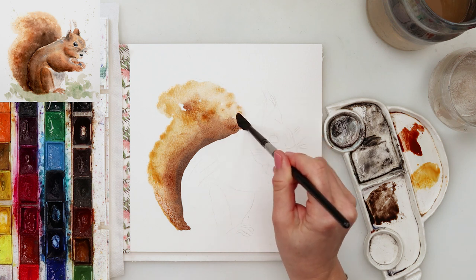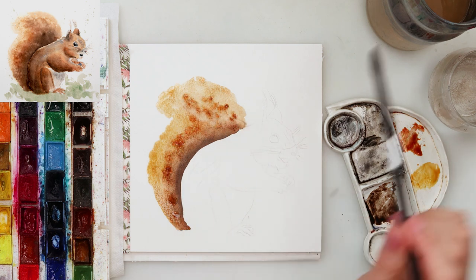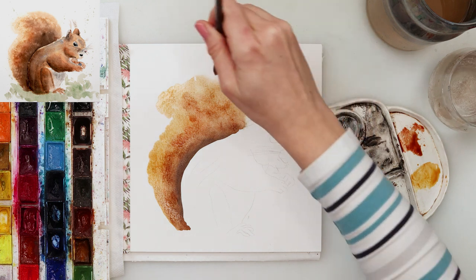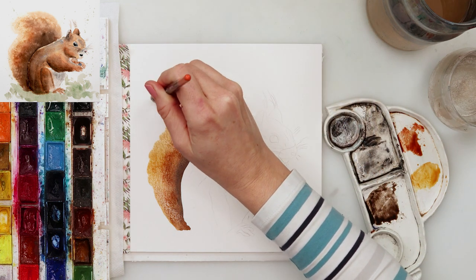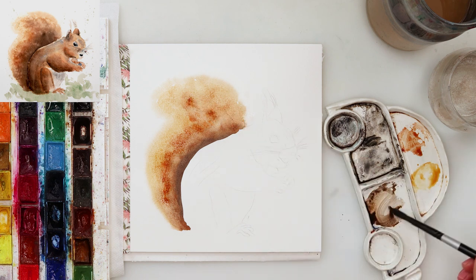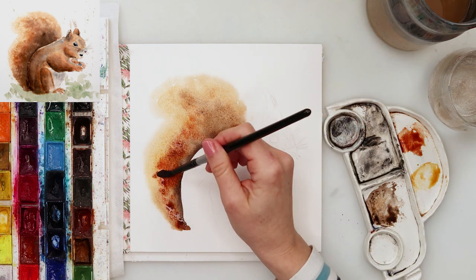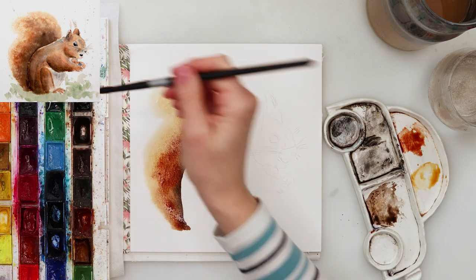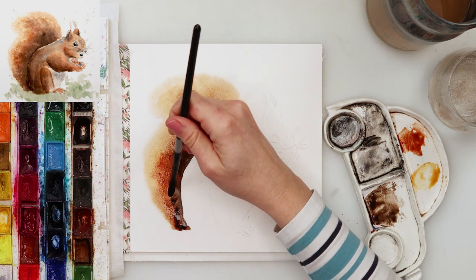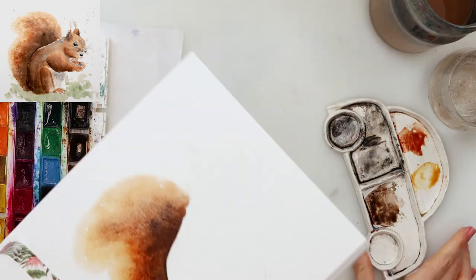I started from the tail of the squirrel and painted the right edge with the darkest color — sepia — then moved on to the next part with burnt sienna, and at the end used the mix of rose sienna and cadmium yellow medium to paint the left side. Going from right to left, the color becomes less and less saturated: sepia is darkest at the edge, then burnt sienna, then the yellow mix.